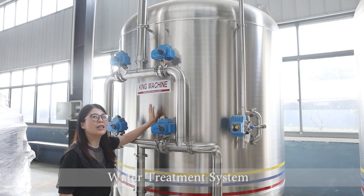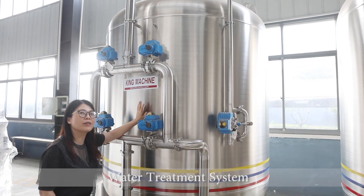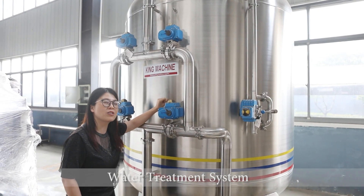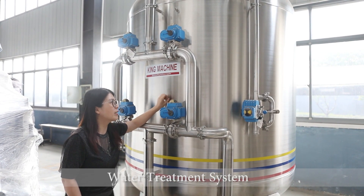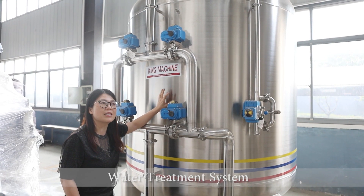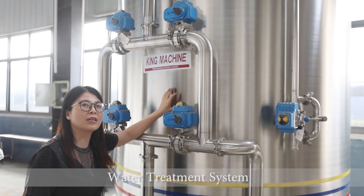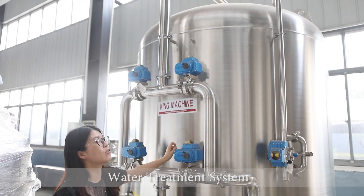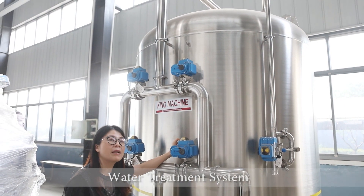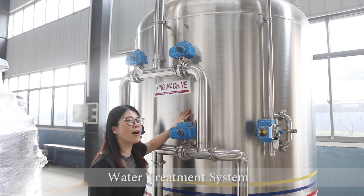The body is also of good quality. We use the famous stainless steel 304, a well-known brand. The thickness of the tank is 4 mm, and the cover head is also 4 mm. On the outside, we are using fine polishing, which looks very nice.